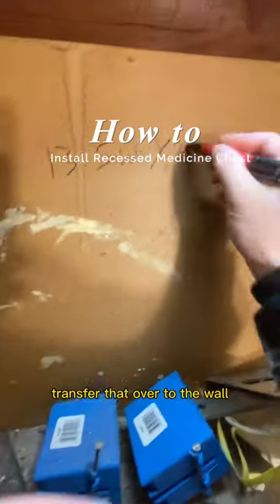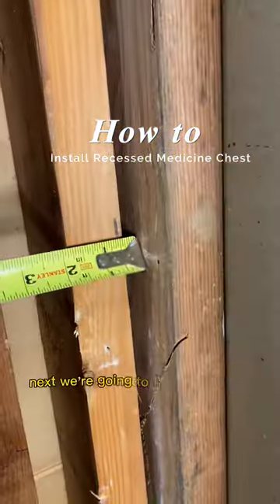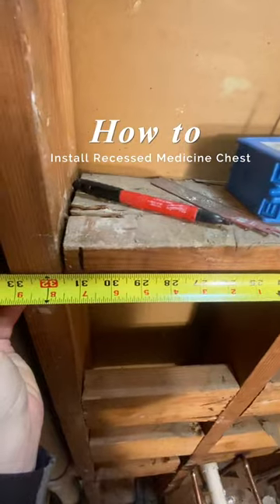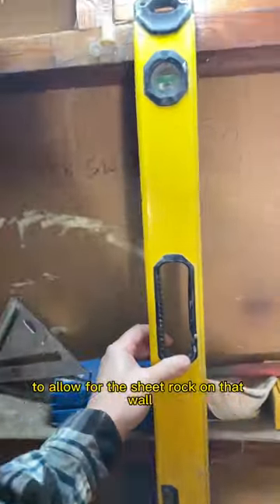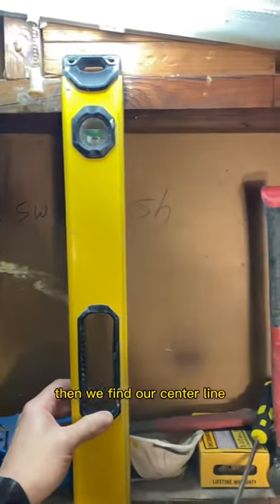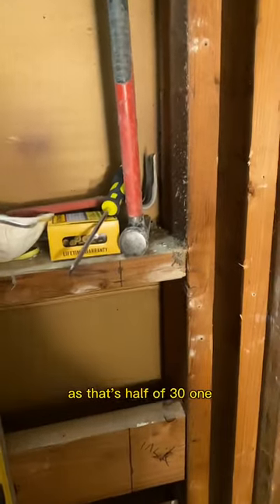We're going to mark that and transfer it over to the wall so we can look at our dimensions as we are working. Next we find the size of our vanity. Our vanity is going to be 30 inches with a half inch overhang on the marble. We also need an additional half inch to allow for the sheetrock on that wall, so we measure over 31 inches. Then we find our center line, which happens to be 15 and a half inches off the wall, as that's half of 31.